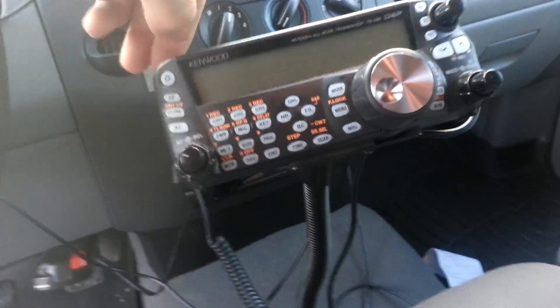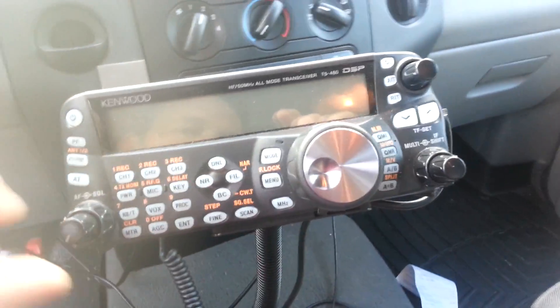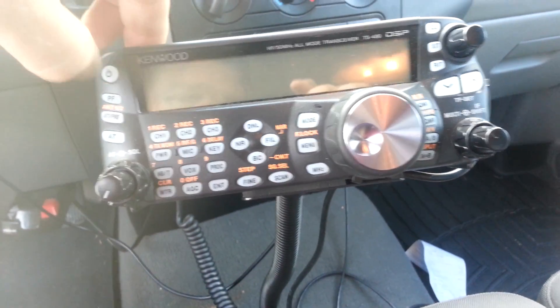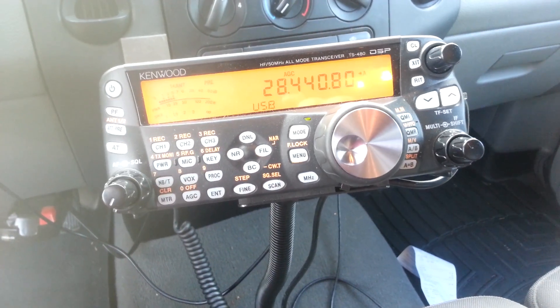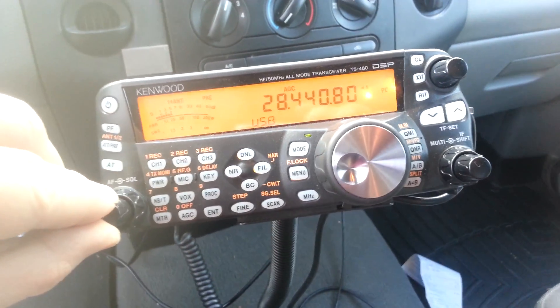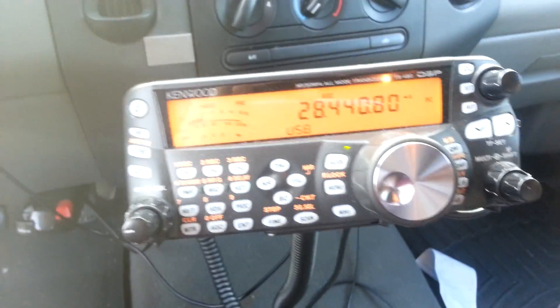I'm going to show you the radio now in the front. When I turn it on, you'll get a CW tone from the turbo tuner saying that it's okay. It does an R and then a 3, since it's revision 3.